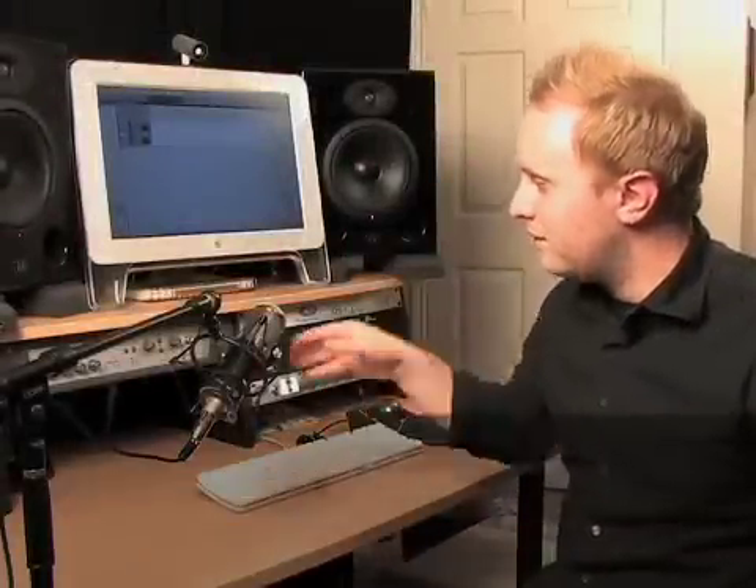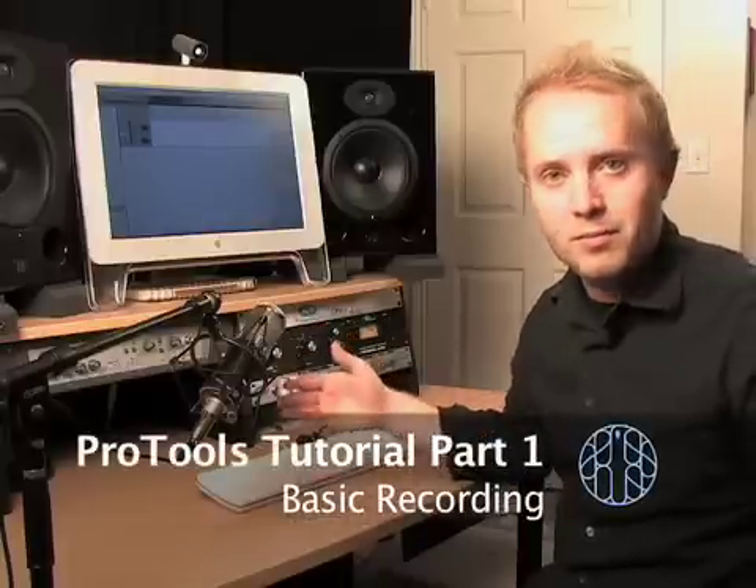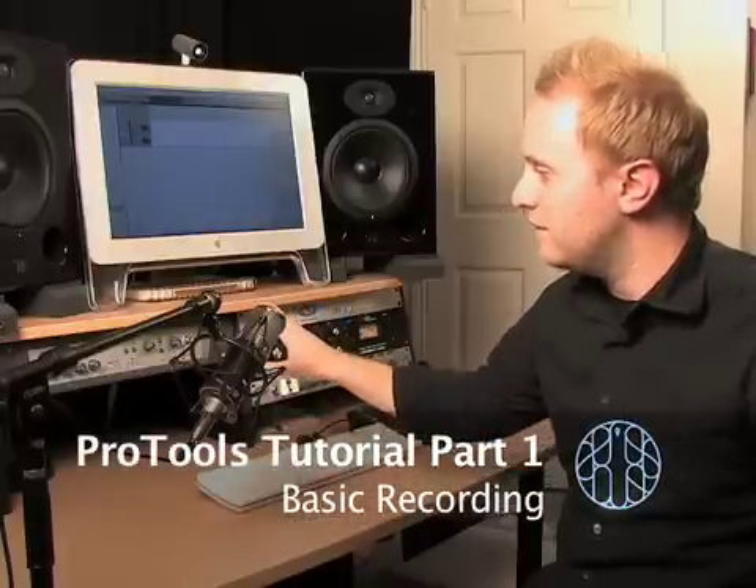Alright, so I got my microphone set up here. I have it plugged into input 2, mic line 2, on the back of my Digi002 here.